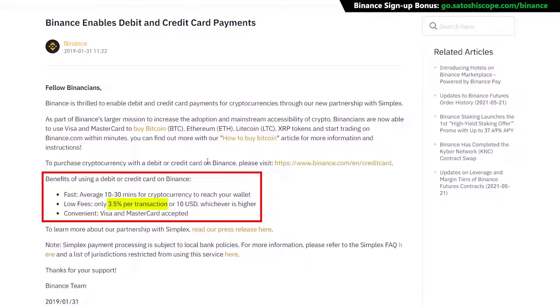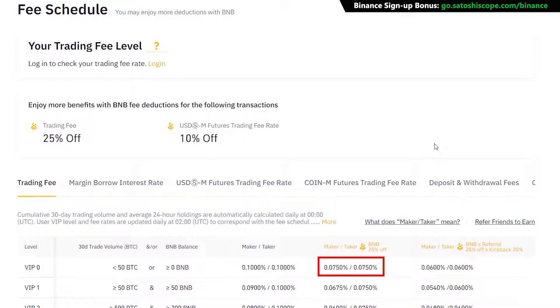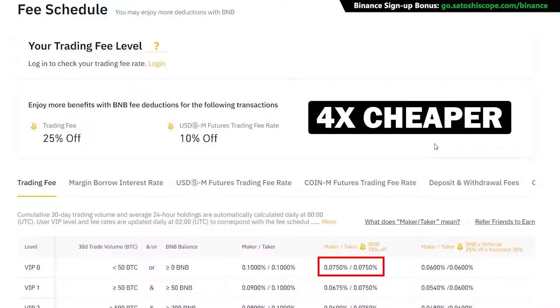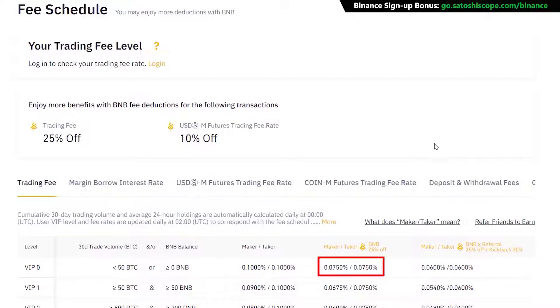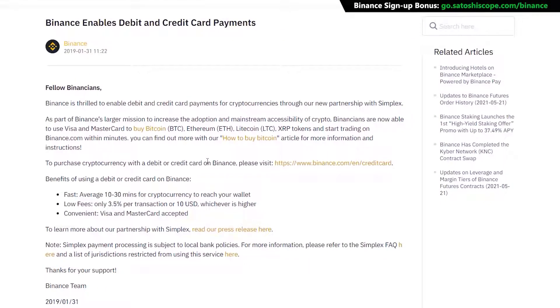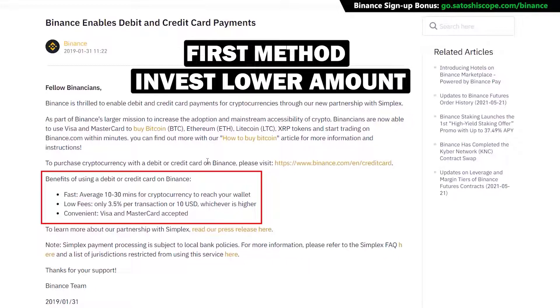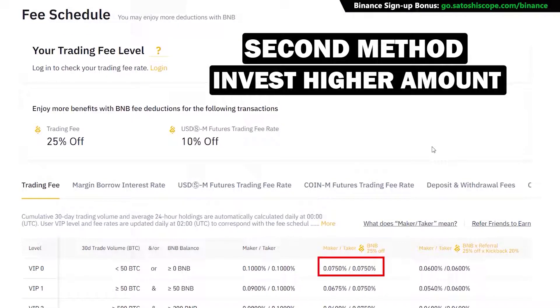That's why there's the alternative second method, which will cost you as little as 0.075% on your trading fees if you choose BNB to pay — about four times cheaper than the first method. The downside is that you'll need to pay via bank transfer, which means it can take up to a few days for your funds to arrive on Binance before you can buy. My recommendation: if you're only buying a few hundred dollars worth of crypto, use the debit card option as it's much quicker and the fees are minimal. But if you're buying thousands of dollars, definitely go for the second method.